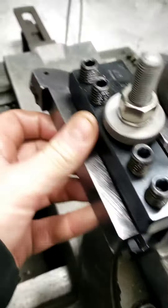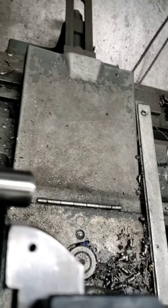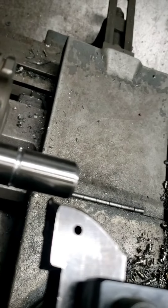Crank over and set your tool to the center of your part. Tool's tight — it's roughly in the center. Now set your zero.